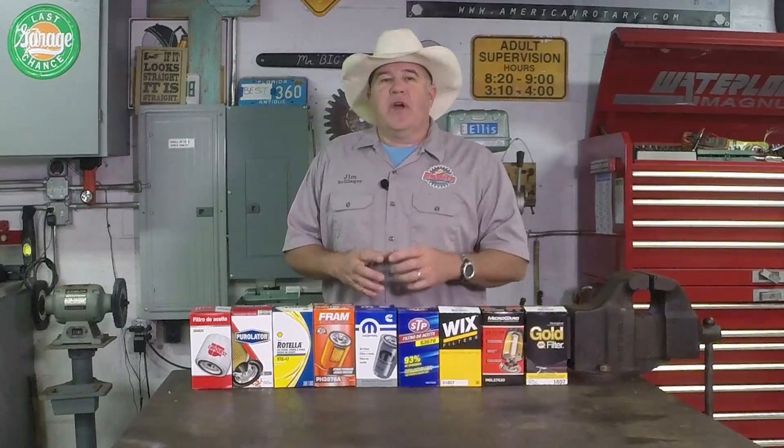Hello everybody, welcome back to the shop. Tonight we're going to cut into these nine diesel truck oil filters and see what you're getting for your money.